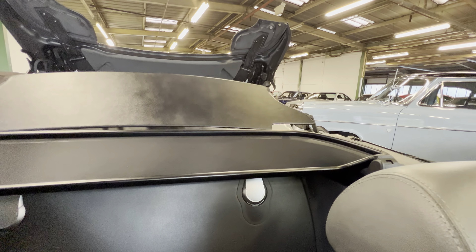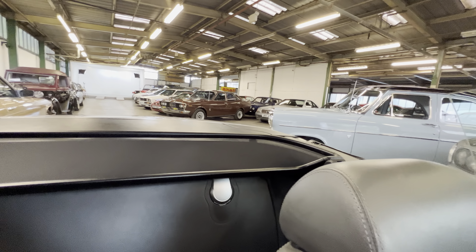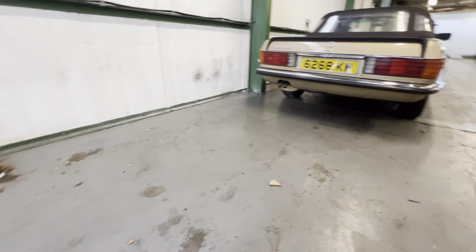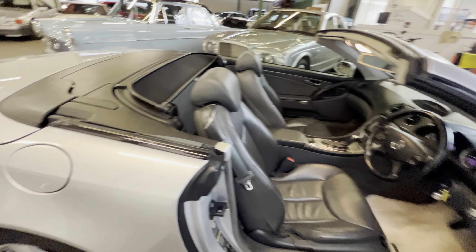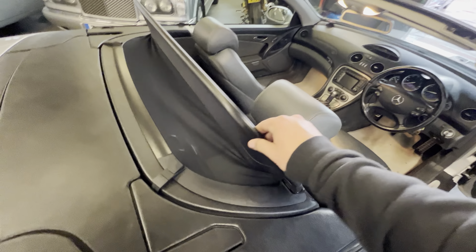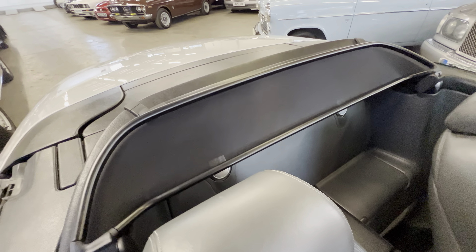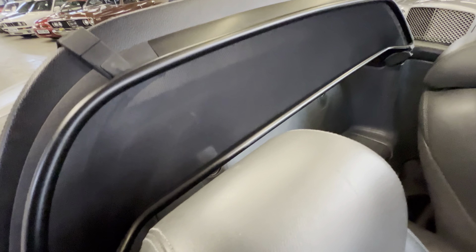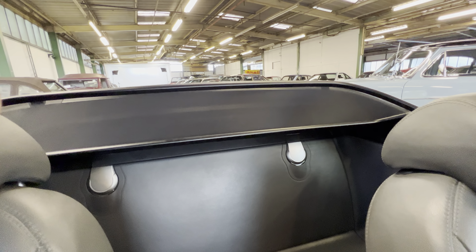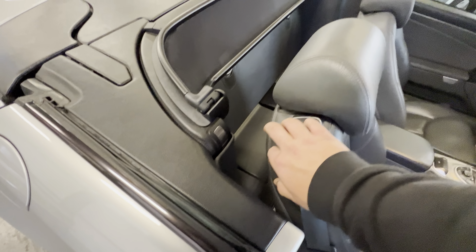Hit this button here, tilt it back and you'll see the rear lid open up. The roof will retract and go down, then it'll close up and put the windows back to where they should be. That's all nice and happy. While that's open, we can have a good look around the deck lid area which is all nice and clean. It does have the correct factory wind diffuser which makes a huge difference. You've also got the button to raise the rollover bar if you want that lifted up.